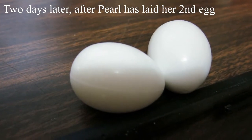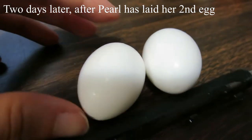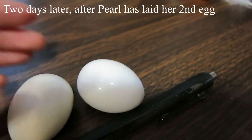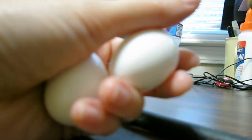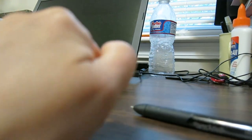So these are the two dummy eggs, and I'm going to go replace them in the nest now under Pearl. The other thing I'm supposed to do is warm these eggs up with my hand before putting them in, so they feel like her actual eggs that she's been sitting on.